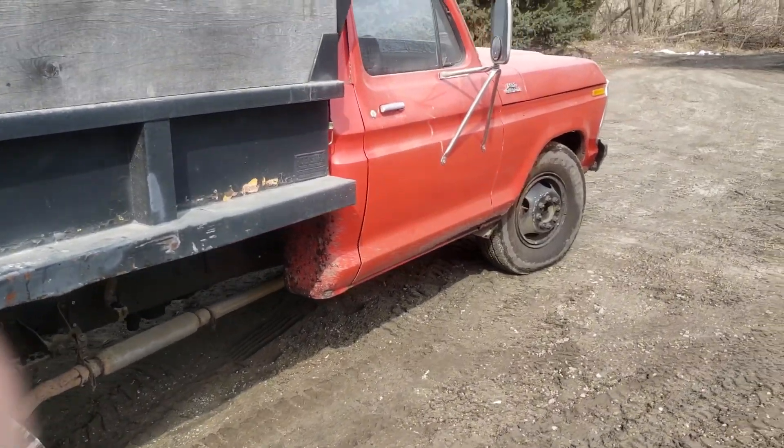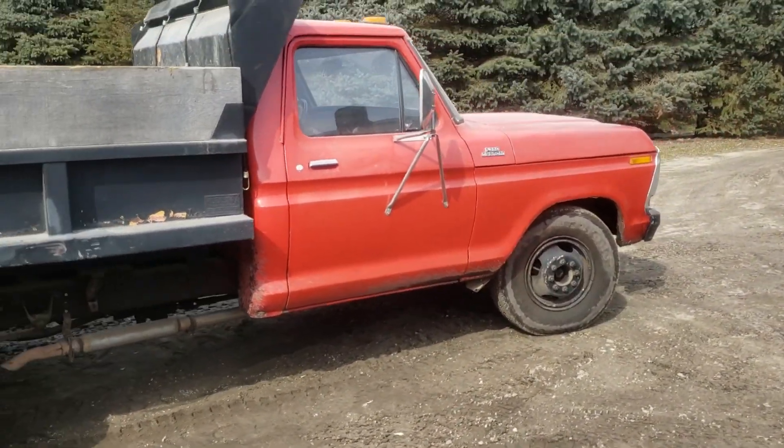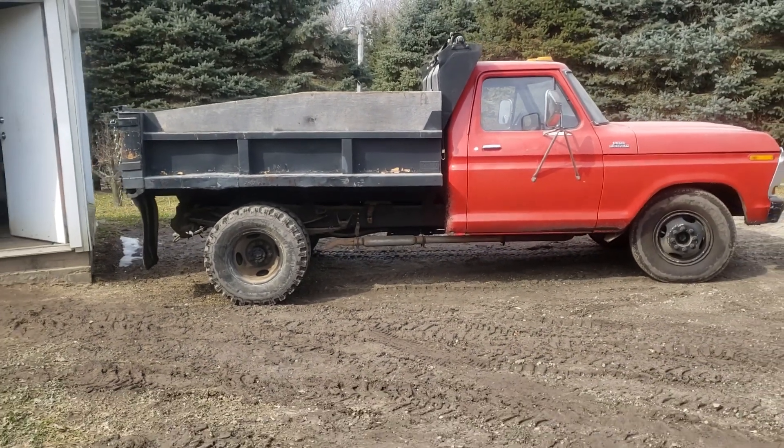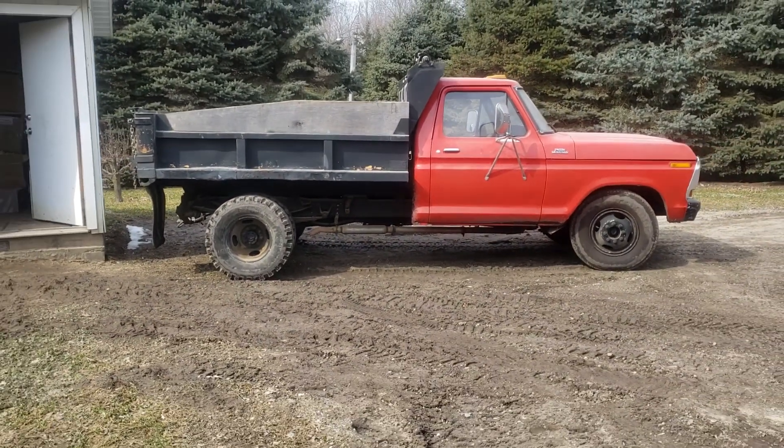There's my bee truck — three thousand dollars. It's got sixty-two thousand miles on it, was city-owned, so it's been well maintained.